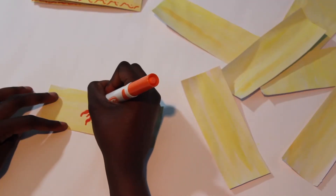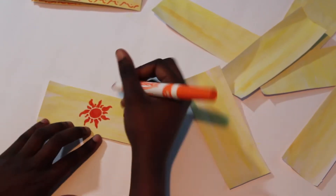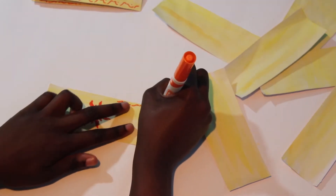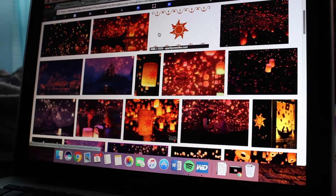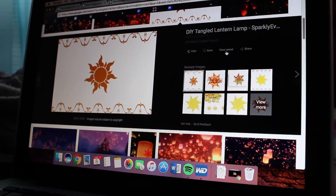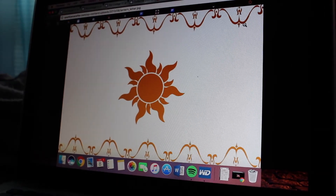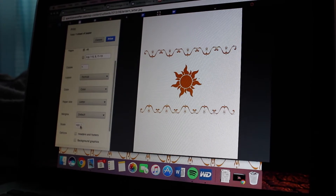Once your paper is all cut into strips, it's time to draw out the design. I just used an orange marker, but if you want something more clean, I would recommend starting off with pencil and then going back later, but I just free handed it. If you don't feel like drawing, you can always Google something similar to the ones that I'm drawing and print it out, but just make sure that you resize it unless you want a super big lantern.